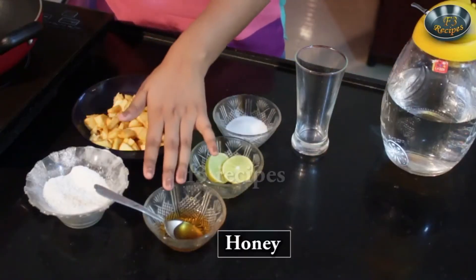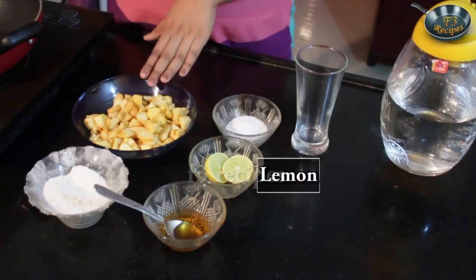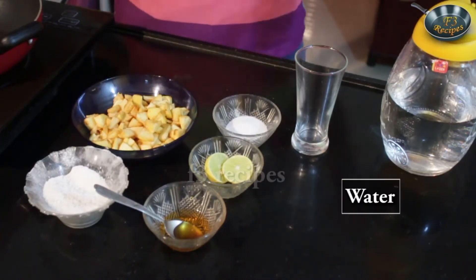Today we are going to make lemon apple juice. This juice is very yummy and very healthy. So let's look at the ingredients. We will need some honey, sugar, lemon, cut up apples, salt and water.